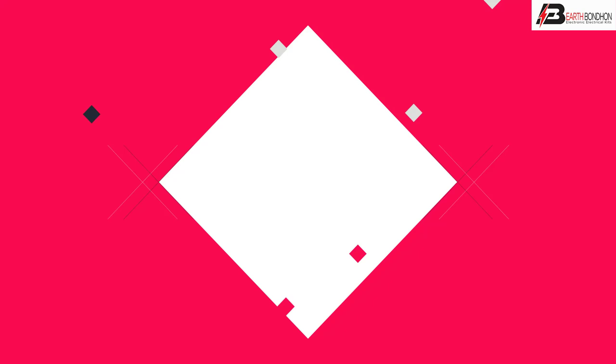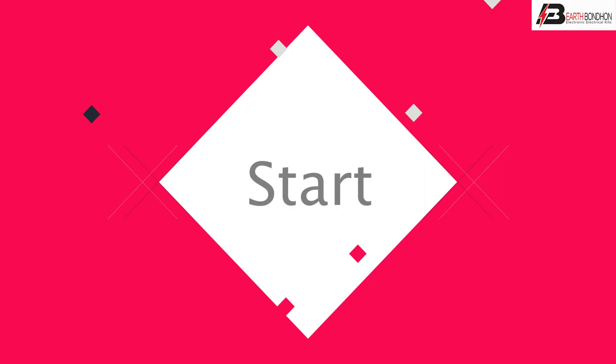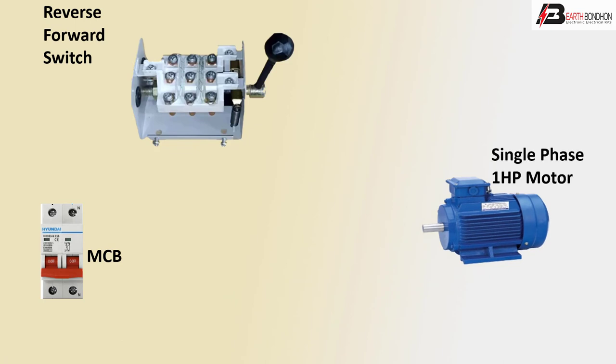Hello viewers, today I discuss the single-phase motor reverse and forward switching. We are using an MCB DP double-pole circuit breaker, a forward/reverse switch, a contactor, and a single-phase motor.